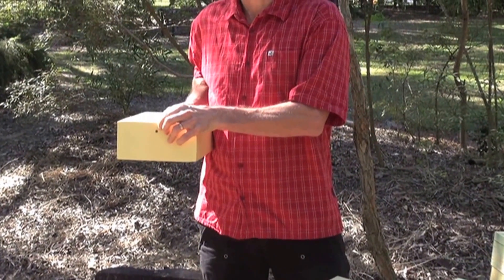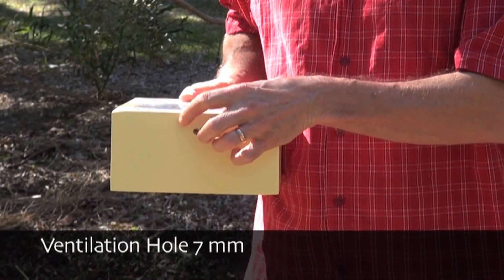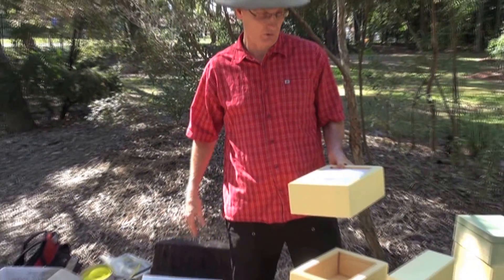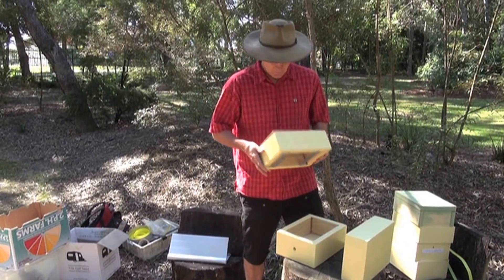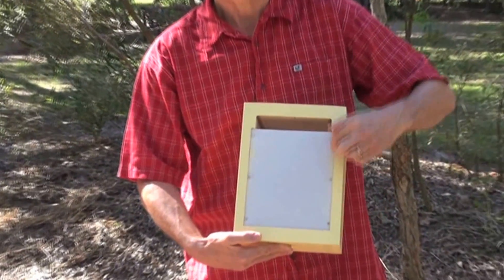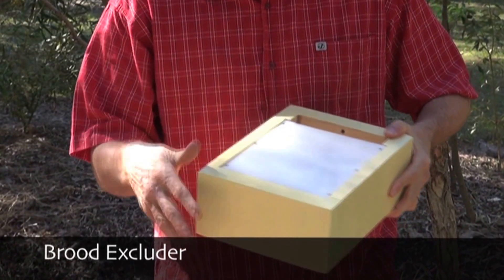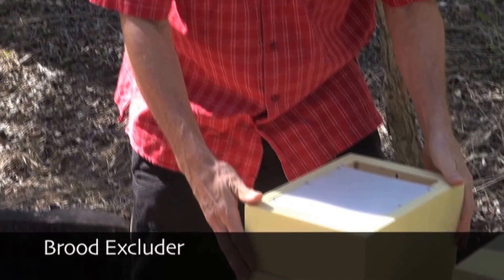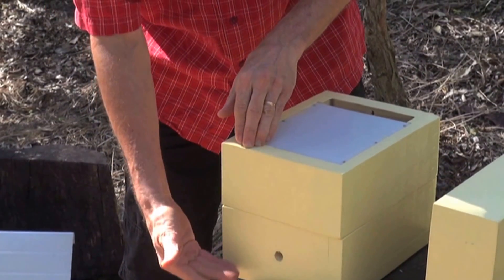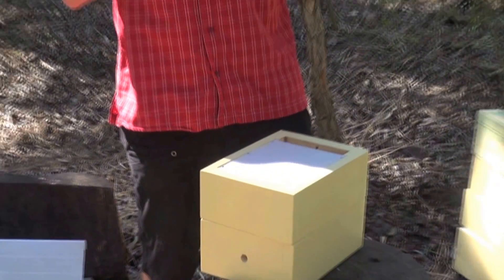The middle box, which is the other half of the brood compartment, also has a hole in the back which we call a ventilation hole. Having two holes in the top box allows the bees to pass cool air through the box when it's hot in summer. This plastic section on top, which is rebated into the top box, prevents the brood from coming any higher than this position.